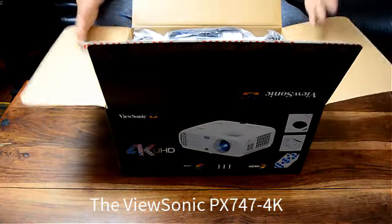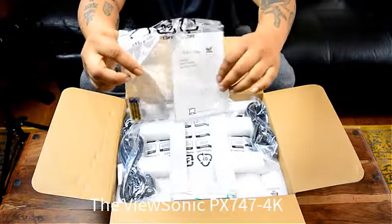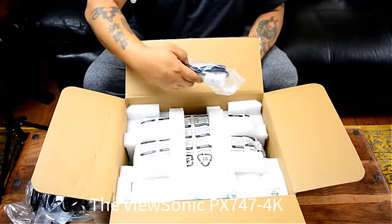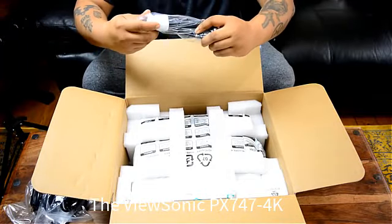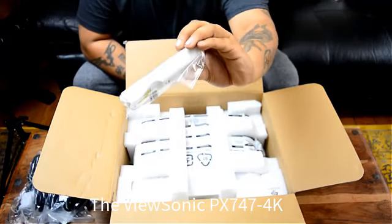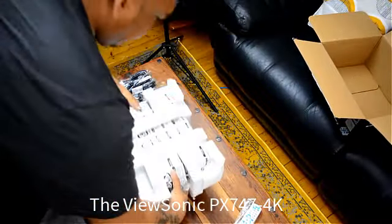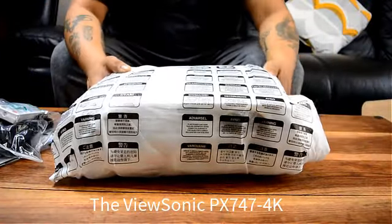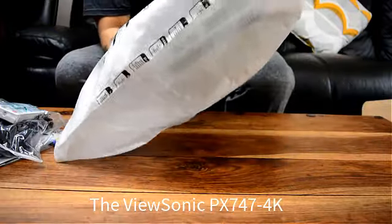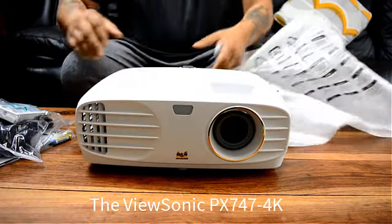Opening the box, you're greeted by a bundle of cables, a user guide, and two AAA batteries for your remote control. Three power cables depending on where you are in the world — you're covered straight out of the box. We also get what looks like a VGA cable and a remote control that looks very familiar to an Optima projector we recently checked out, and it does have backlit keys. This unit is on loan from ViewSonic — a big shout out to them for sending it over so I can show you guys.